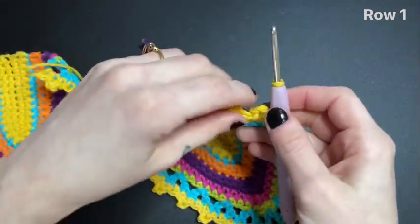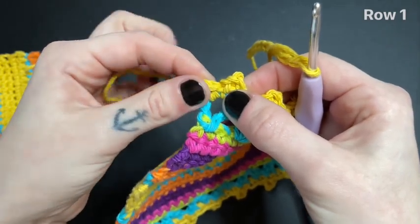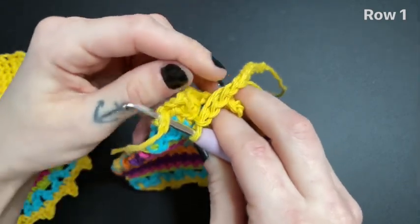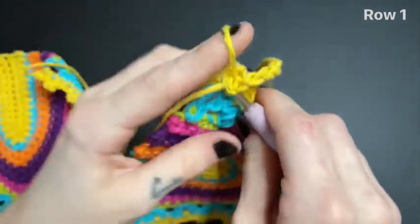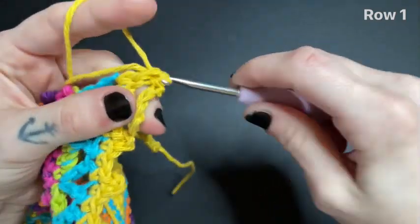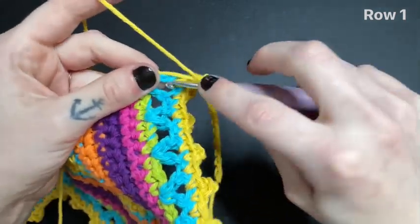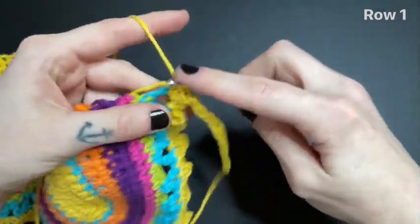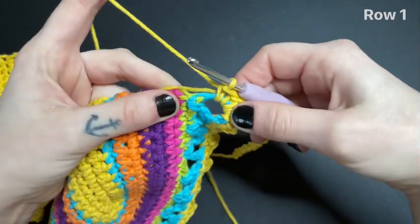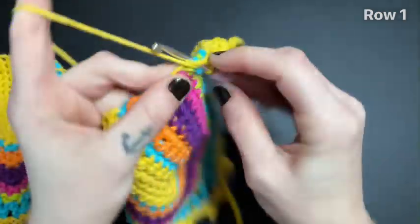Next, grab one of your bra cups. You're going to insert your hook into the last stitch that you made on that bra cup, pull your yarn through, and leave a single crochet. Leave two single crochet into the V-stitch row while also crocheting over the tail. Continue single crocheting all along the bottom of the bra cup until you reach the end.